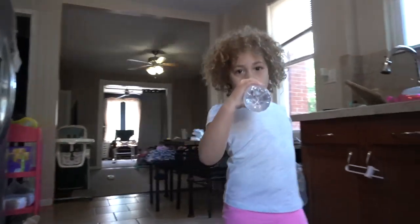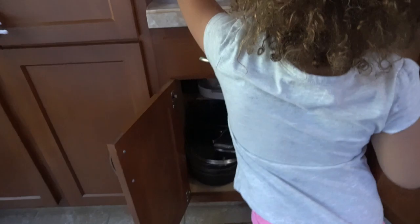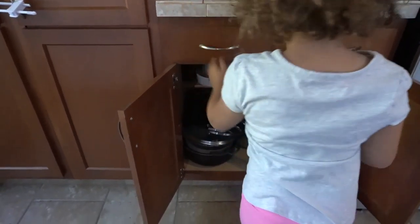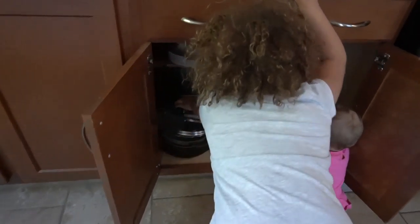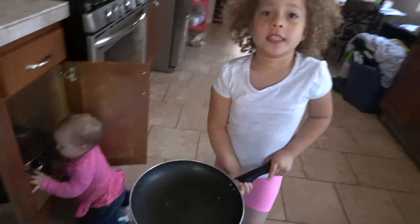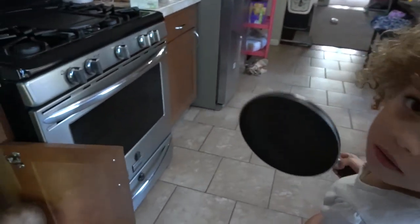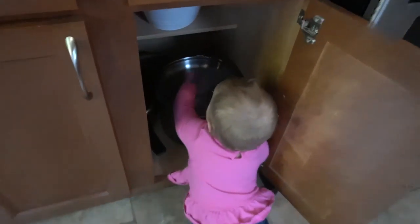Let's see if Yaya will figure out what pan we're gonna use for eggs! Go grab it, Yaya! That's easy to find! Awesome! How'd you know that one was the egg pan? I don't know! There's a lot that I dig in there! Let's see what she's doing in here!